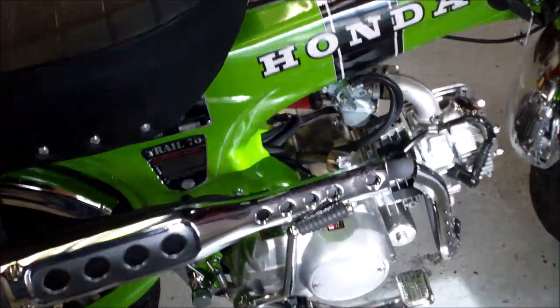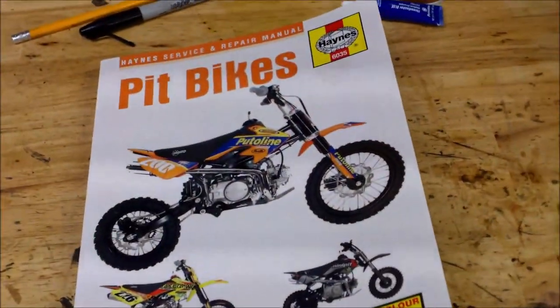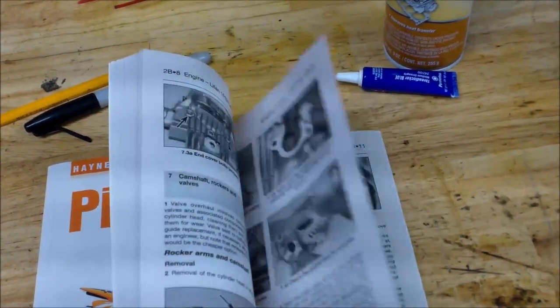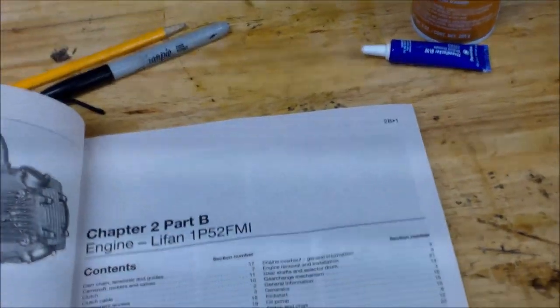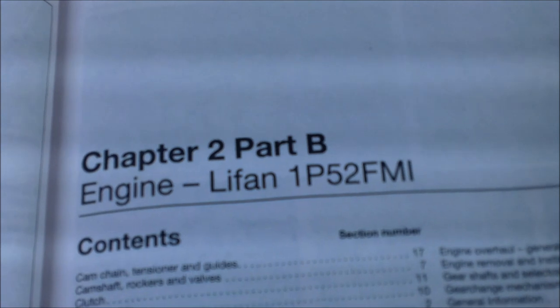I wasn't sure what engine this was exactly, and then someone said to look at this sticker here. It says LF 152 FMI - apparently that's the family of engines. In order to do this work on it I got this book here - it's a Haynes book called 'Pit Bikes' and in there there's a chapter on this engine with torque specifications and everything. It seems to be the same thing.